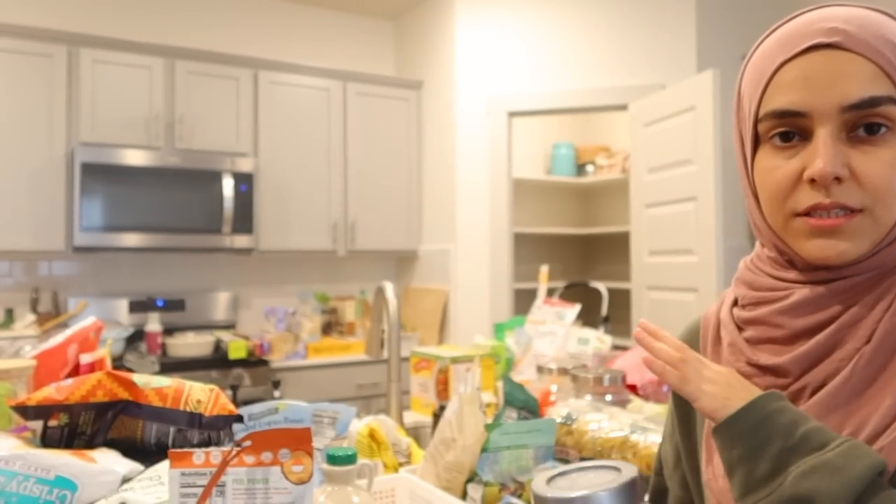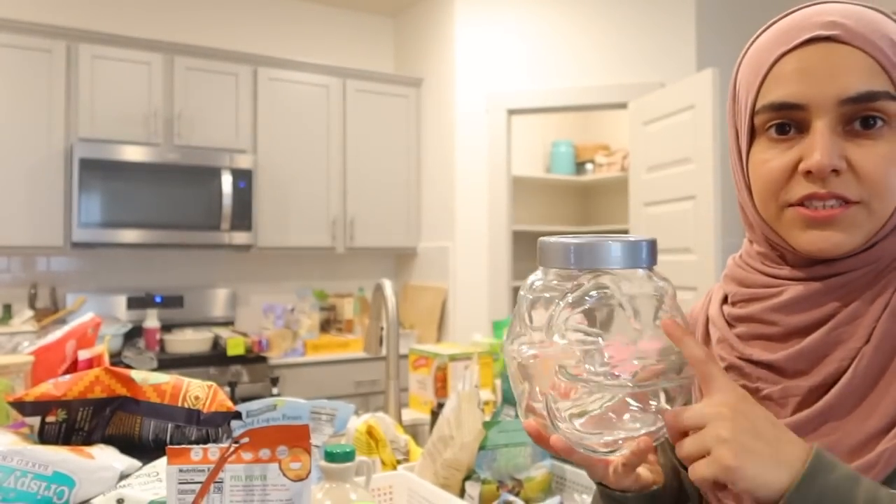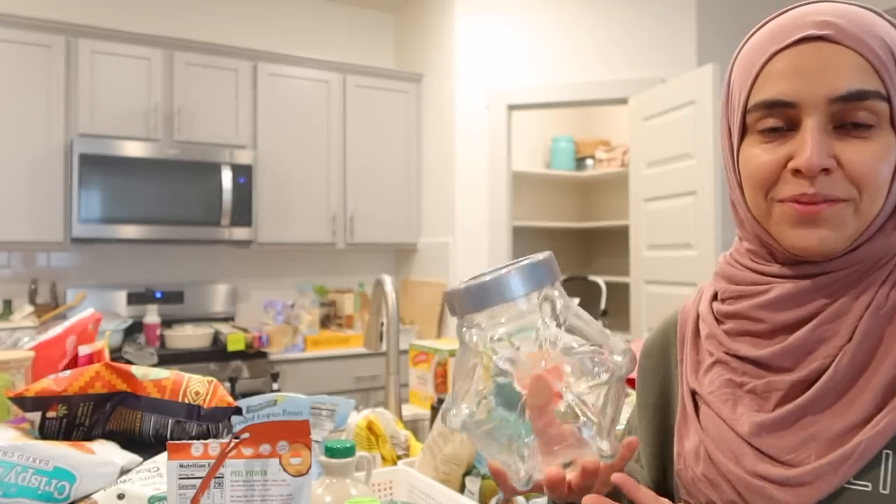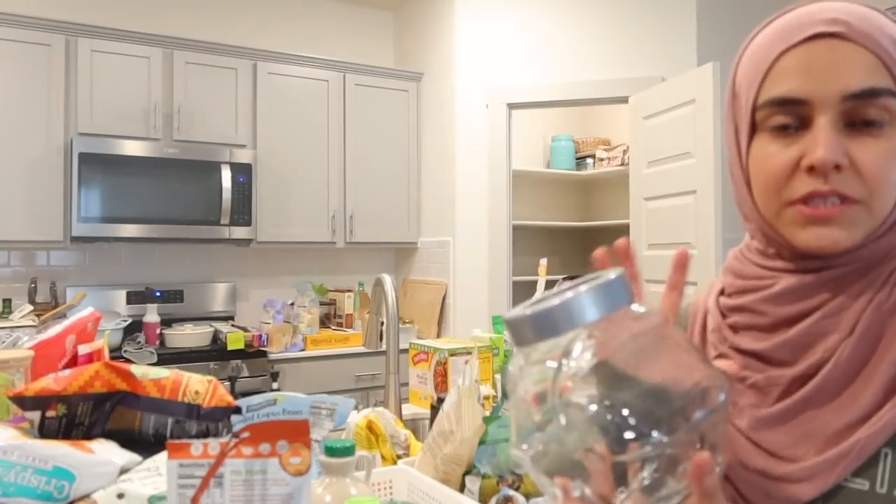I organized things into categories. The next thing I'm going to do is fill up these glass containers — they were sitting in the pantry empty, taking up space without being functional. So I'm going to put things in them.